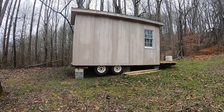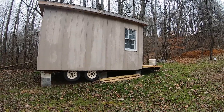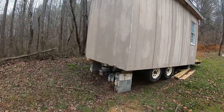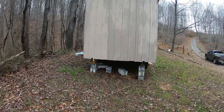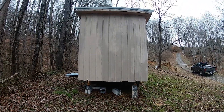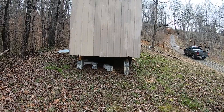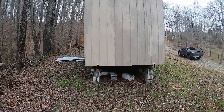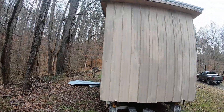Hey guys, I want to shoot a video showcasing this tiny house on wheels. This is my cousin's that he built — he built 90% of it himself. I helped with some of the framing and putting the metal on the outside. It's built on an old camper frame that he got for free. We cut the end of it off — it's about an 8 by 16.